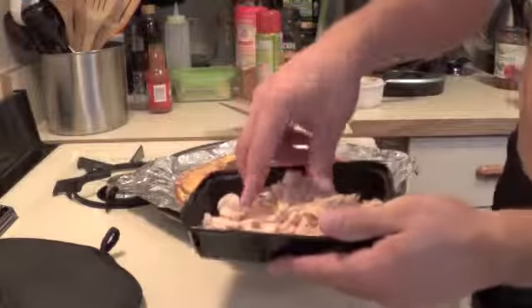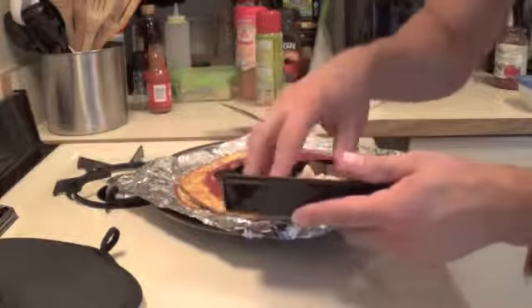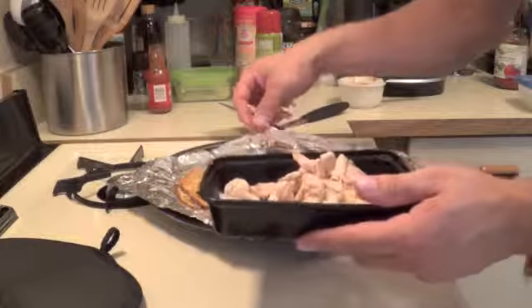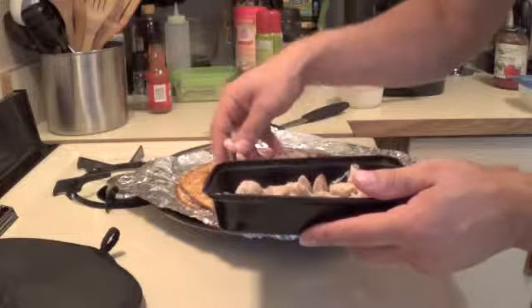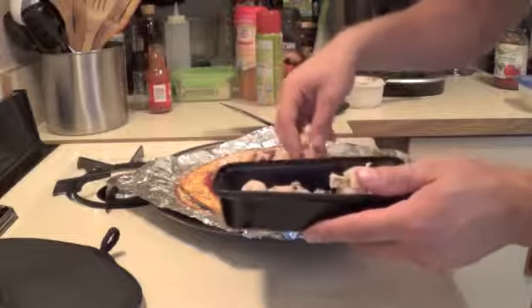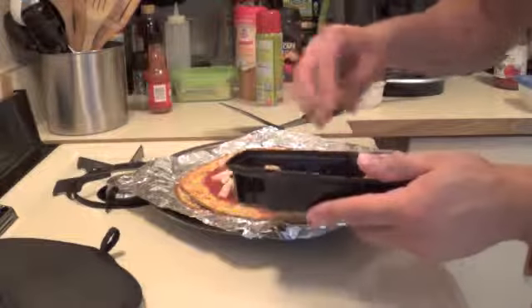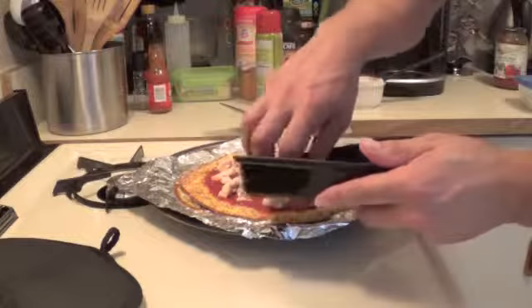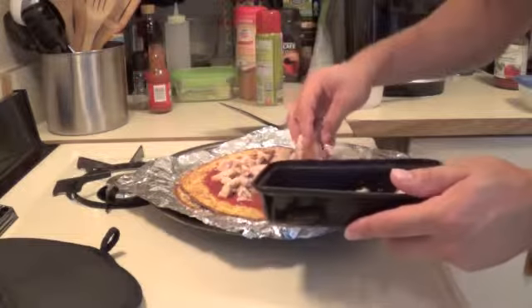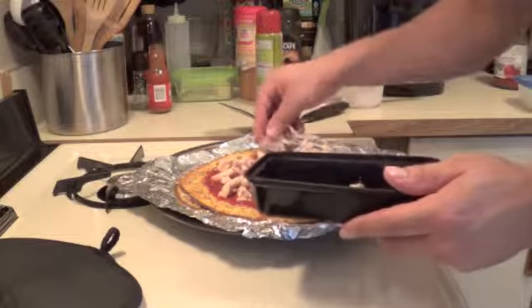Got my chicken already prepared. I diced it all up earlier, so I'm just going to throw this on here. This is about 5 ounces of chicken. The other pizza I used about 8 ounces, just because I wanted to hide a little bit more protein, but 5 is good enough, guys. 5 ounces, that is.